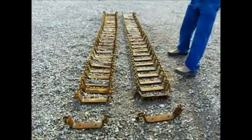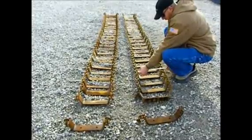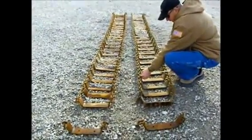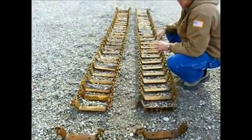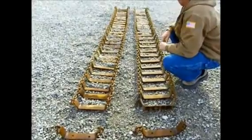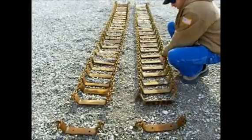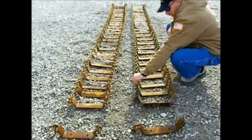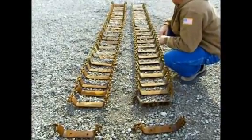Here we've got a set of skid steer tracks. The width — they'll probably fit a 10-inch wide tire; the overall width is about 11 inches. Chain type, guys — very functional, much easier to put on than those old heavy tracks. These right here don't seem to have a lot of excess use. The chains feel good in between where they come together, not a lot of wear. I don't think these have been on the skid steer very long.